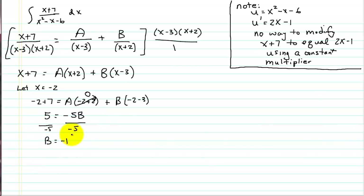Likewise, I can choose a value for x that causes my B to disappear. So I pick x equals 3. Substituting in, I get 3 plus 7 equals A times 3 plus 2, so 10 equals 5A, therefore A equals 2.